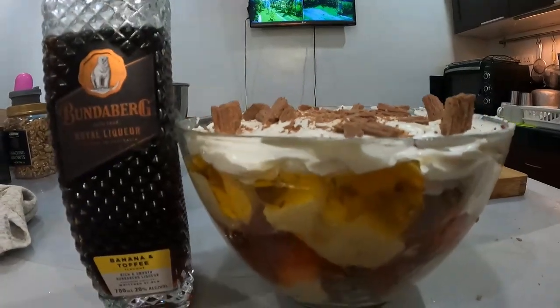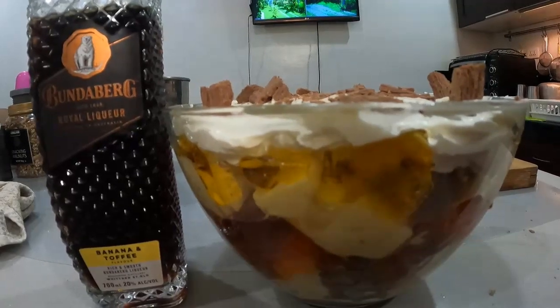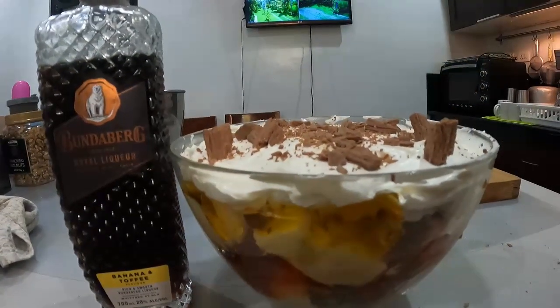All right guys, today I'm going to show you how to make a trifle — an old English trifle with Bundaberg Royal Liqueur, banana and toffee. Stay tuned.